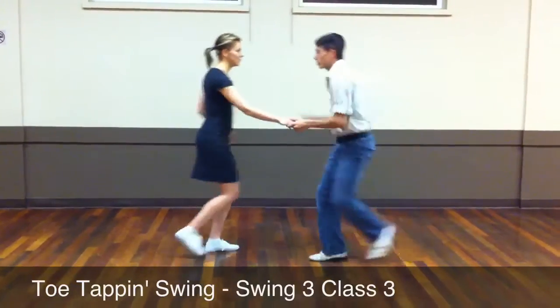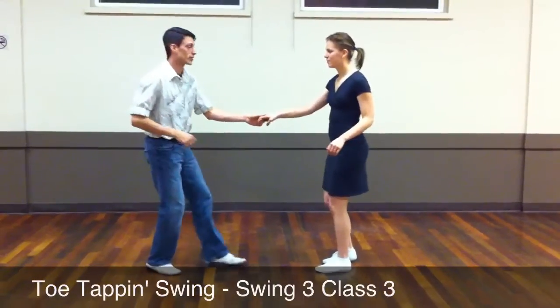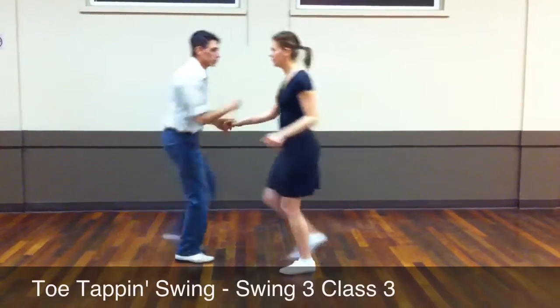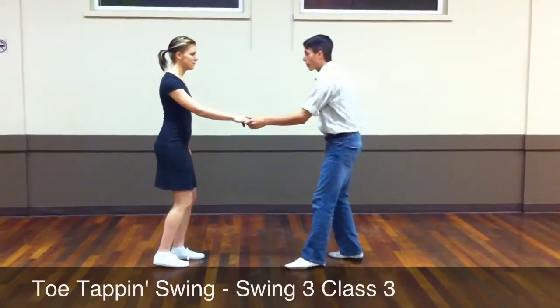We go: a 1, 2, trip, step, step, step, step, trip, step. One more time, go: a 1, 2, trip, step, step, step, step, trip, step. Really trying to build on that stretch a little bit more.